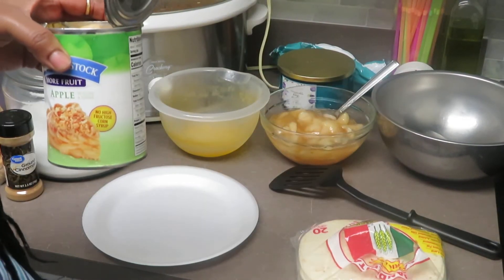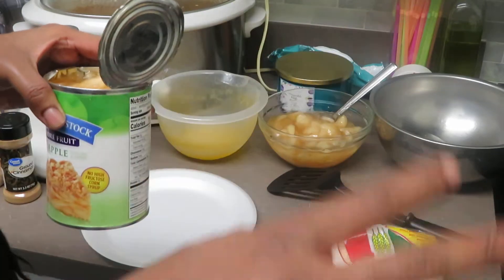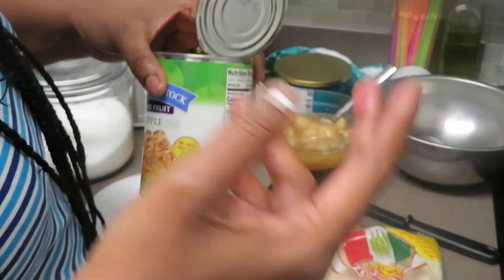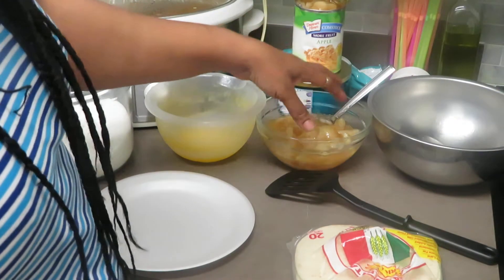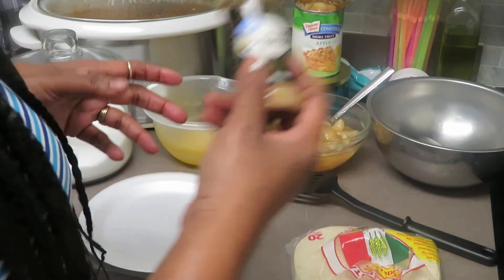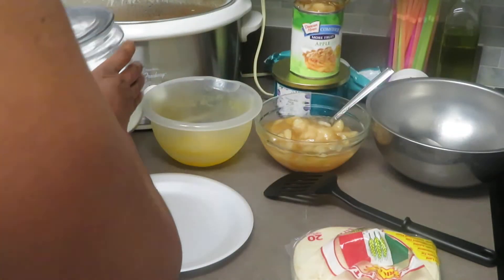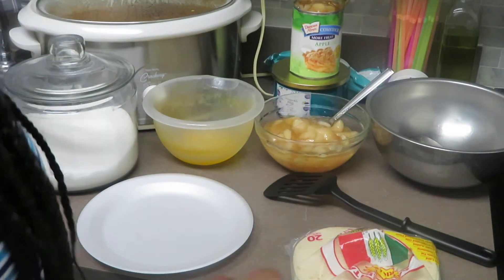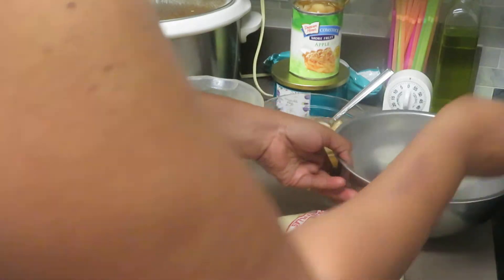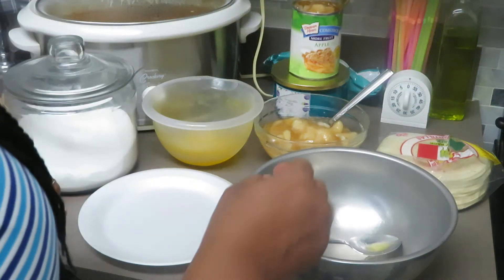Now you can do this with fresh apples — it's best with fresh apples, I won't lie — but we're going to do it the quick way using Comstock apple filling. You will need two cans of these. You'll also need one stick of melted butter, some ground cinnamon, some white sugar, some light brown sugar, flour tortillas, and a spatula for flipping. Make sure you have your grease already getting hot.